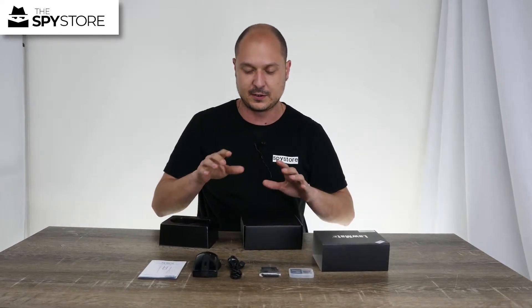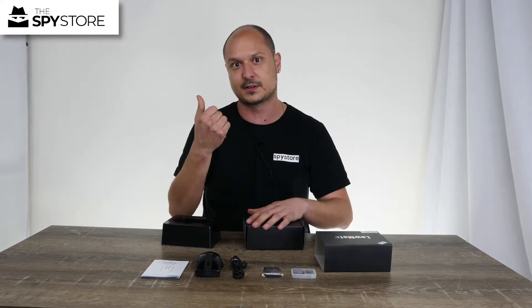This little guy is pretty easy to use. I'm going to get you to jump over to this side of the table — I'll show you where all the buttons are, and then we'll go into some test footage and show you how well it performs.